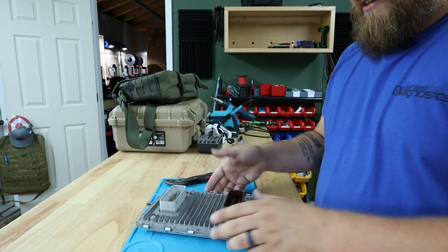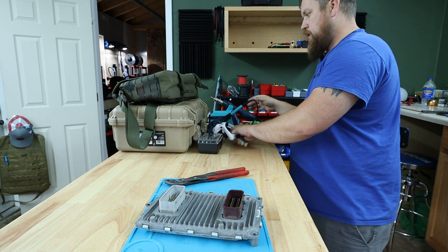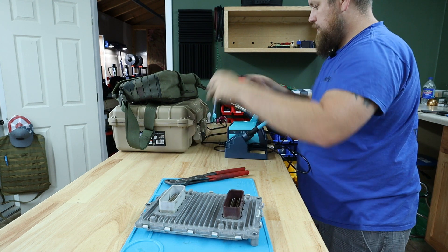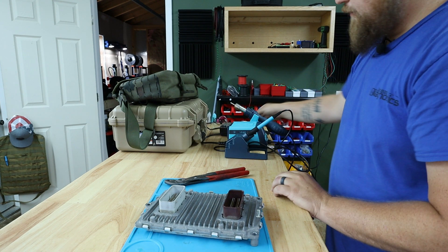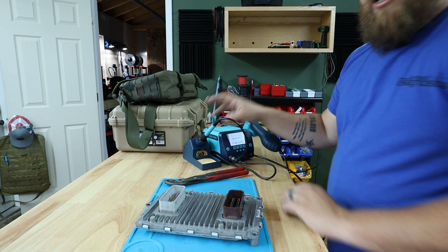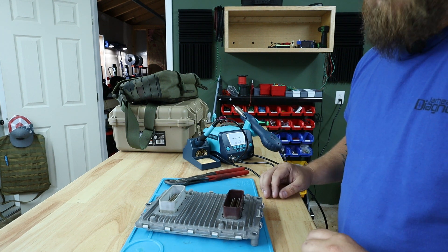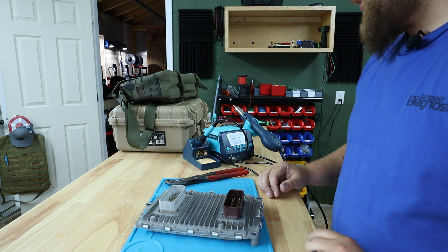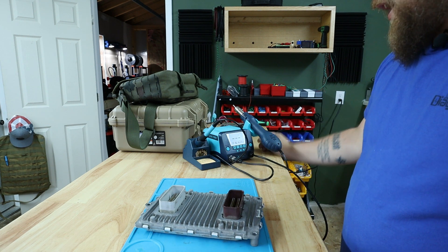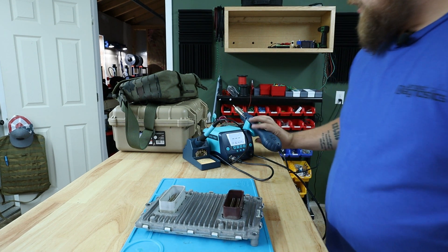Now we've got the pins kind of deep back. I'm going to use my heat gun on my soldering station. If you're wanting to get into any type of board work or EEPROM work, you're definitely going to need a hot air station and a soldering gun. I'm not going to tell you which one to buy since I'm still getting into it myself. The one I have is Two Auto and so far it's been good to me.